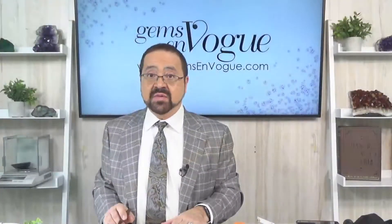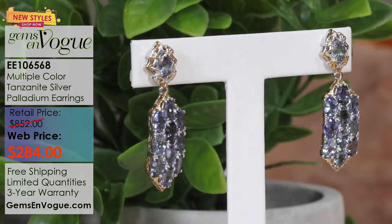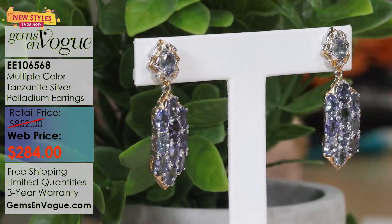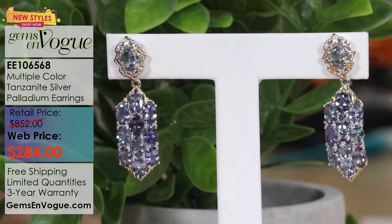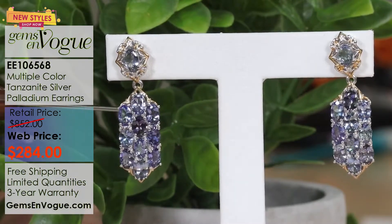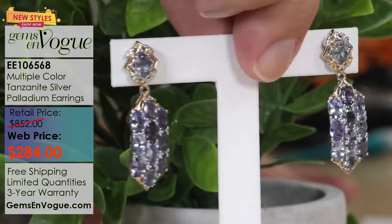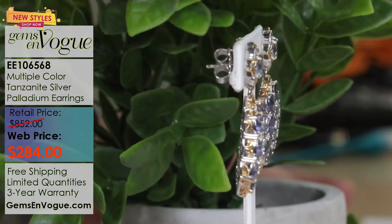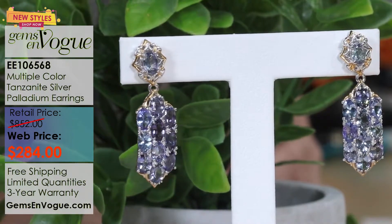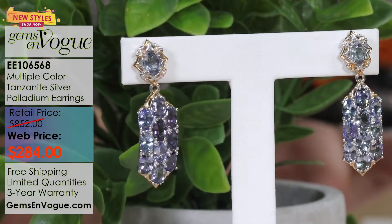I'm going to end this show with a big pair of earrings. I'm pretty sure these are the highest carat weight I've ever offered in Tanzanite — 9.90 carat total weight, almost 10 carats. Twenty-two big 6x4 millimeter ovals. To put it into perspective, that's enough stones to make a tennis bracelet. Only $284. If you are a gal that likes glamour and wants to be a little bit of a show-off, this is the one for you. These are super large, absolutely stunning earrings. Who does not want almost 10 carats of Tanzanite for only $284? Gentlemen, as a Valentine's Day gift, Tanzanite is the way to go.